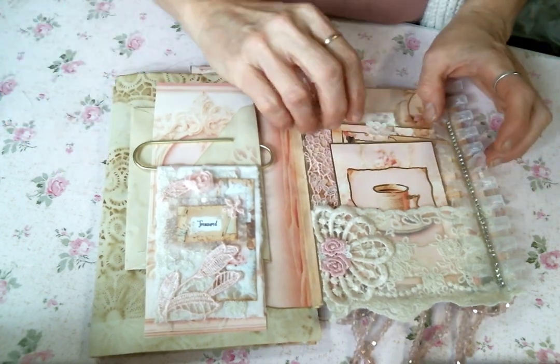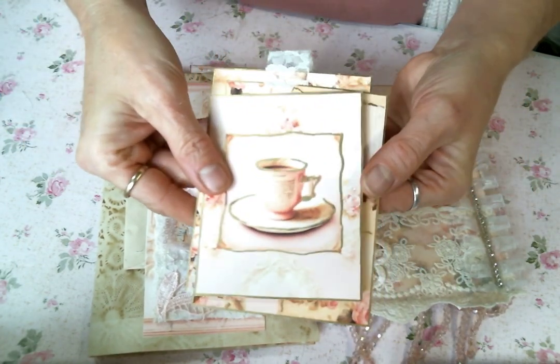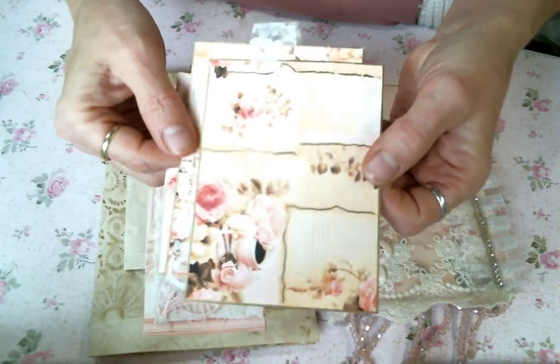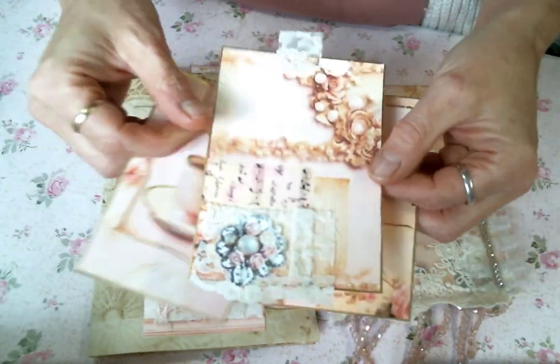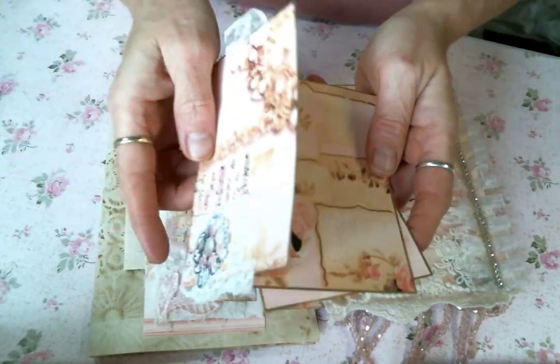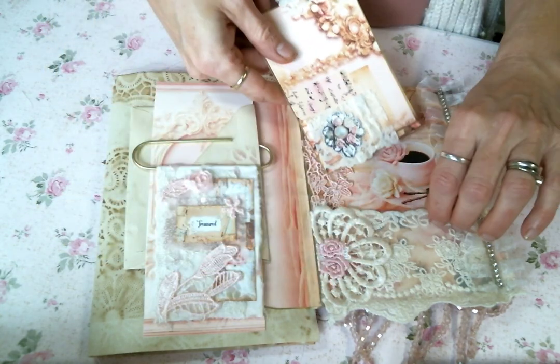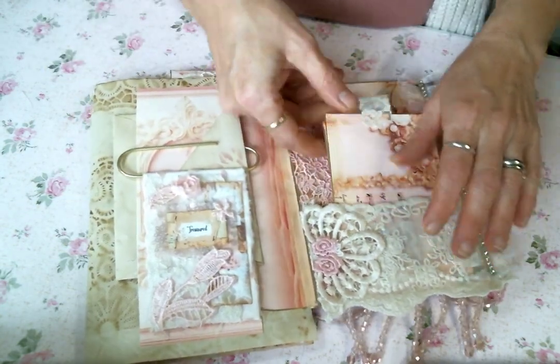When you open it up, it has the pocket with the beautiful journaling cards from the kit. They have the stickles and the gold leafing pin that I used all up — I have to get a new one because I love it so much. Those just slip right in here in this pocket.